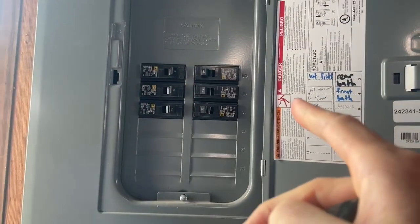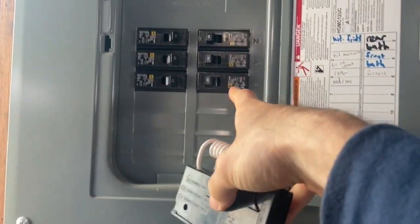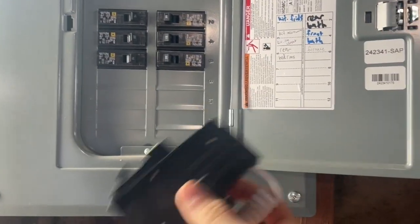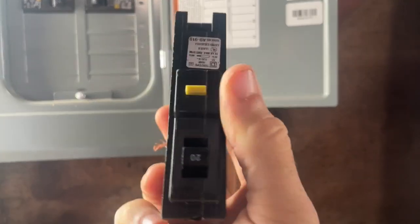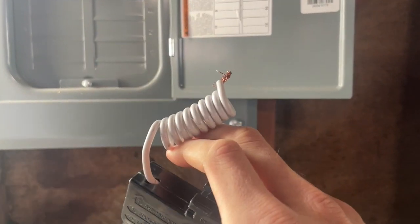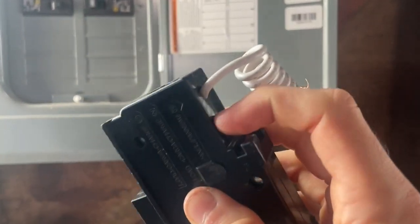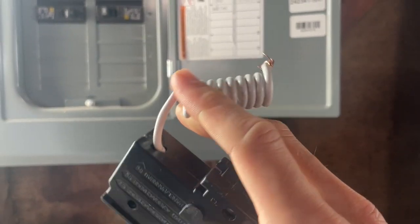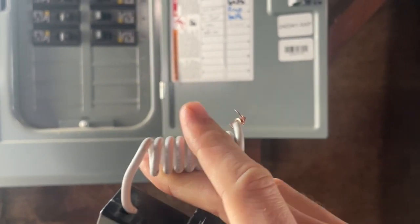I'm at a sub panel right now, so I'm going to turn off the main panel breaker and then we're going to be taking out the old one and putting in this new one. These are GFI rated if they have a little test button right here. On top of that, they have these little pigtails. Some of them have a little metal piece that clips directly onto the neutral bar, but if not, you're going to have to tie this pigtail into your neutral bar.